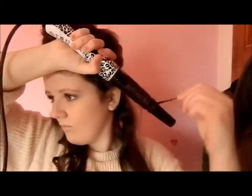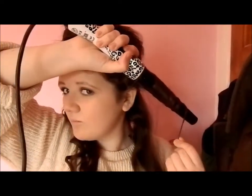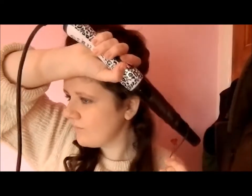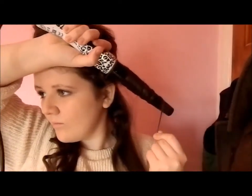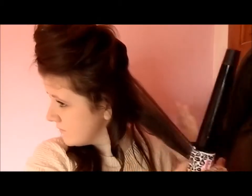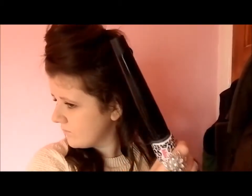A lot of people have trouble curling so close to their ears — I know friends who have burnt their ears. Just try to keep it a bit far away. Just carry on doing that for the whole of your head. I'm gonna speed it up a bit just so we're not sat here for ages.